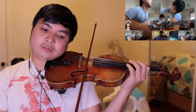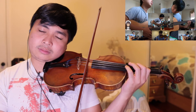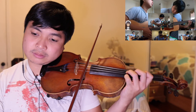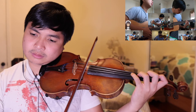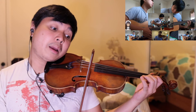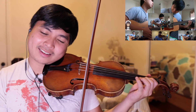Let me play along to my part on the theme song. Thank you.